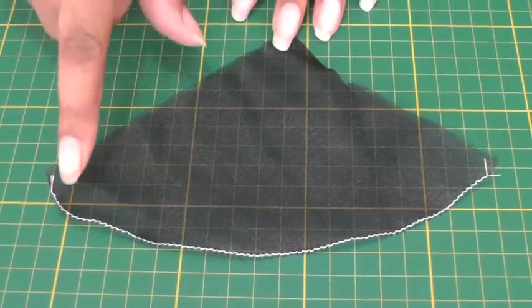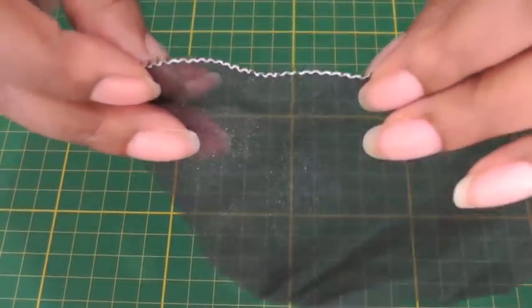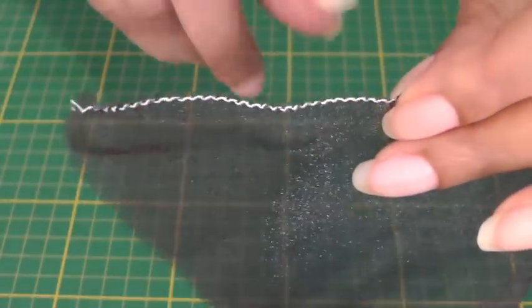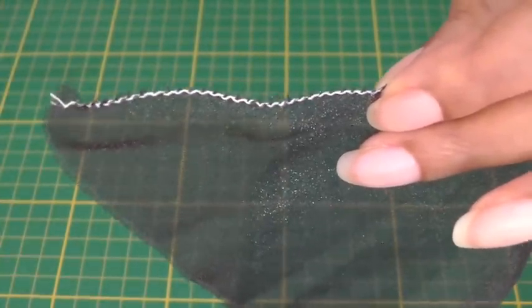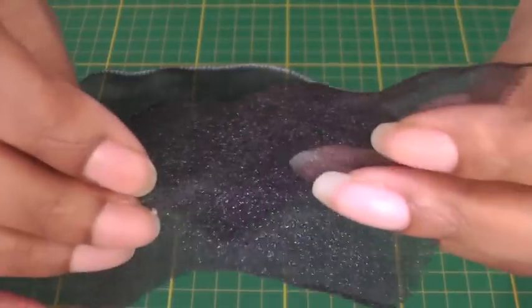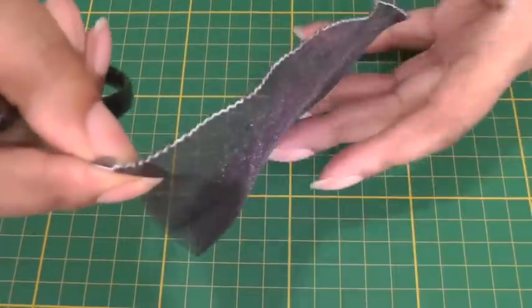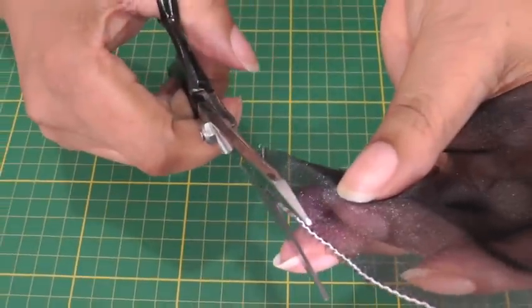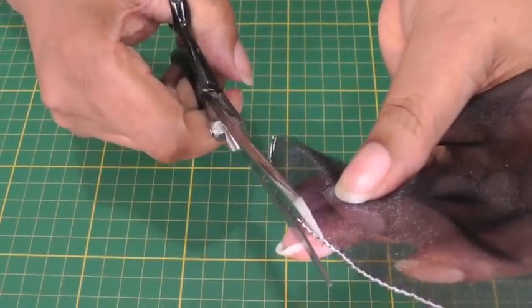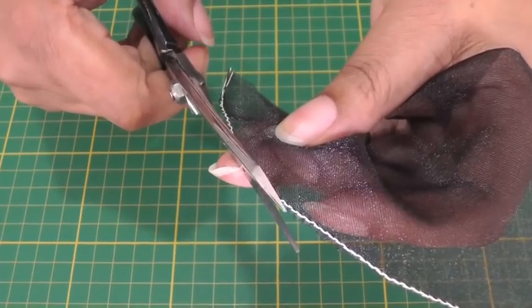Now we've finished the curved edge, and if I can show you, there are some hairs just at the edge that we want to trim away so that it looks like the first example that I did. You're going to need some sharp scissors for this and good eyesight, and it is a case of being really careful — just cutting away the little hairs, cutting as close to the thread but not into the thread.